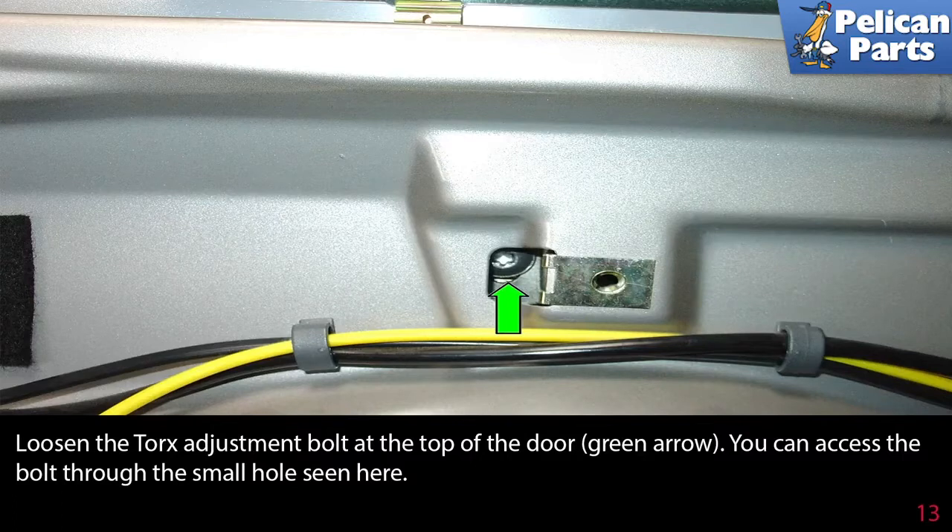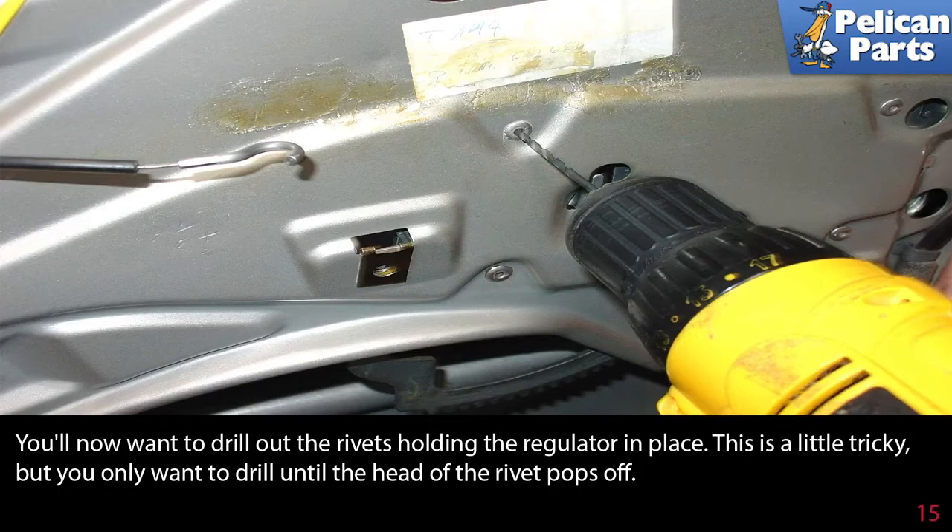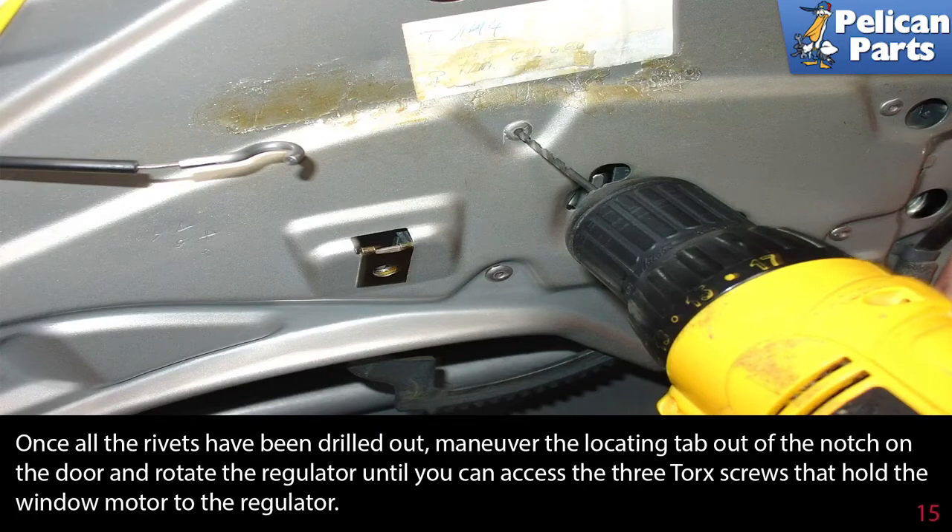Loosen the torque adjustment bolt at the top of the door (green arrow) — you can access the bolt through the small hole seen here. Locate the six rivets that hold the window regulator in place on the front door (green arrows). Take note of the locating tab (yellow arrow), which positions the overall location of the regulator inside the door. Drill out the rivets — only drill until the head of each rivet pops off.